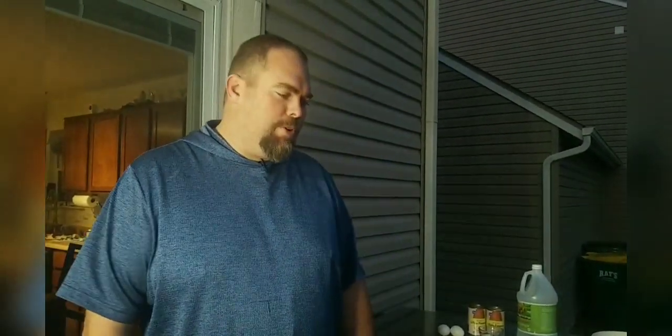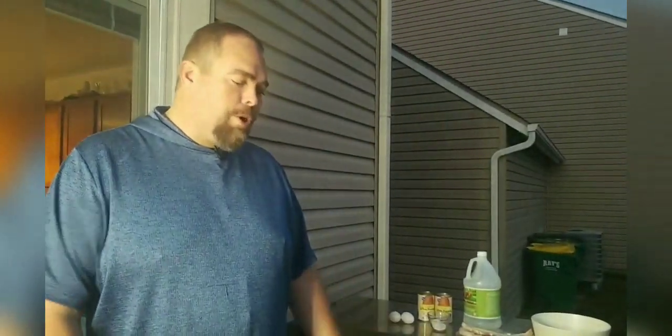Hey guys, we're going to do a simple side dish tonight — we can do it as an entree as well, depending on the size and how you want to make it. We like to do this as a side with sausages and things like that in our household. Tonight we're going to make German potato salad. I've got German roots and was raised on it — it's one of my favorite things to eat. Pretty easy to put together, and why not do it on a griddle?